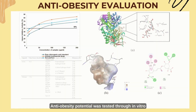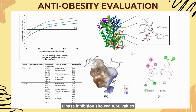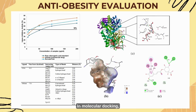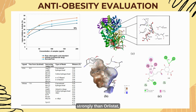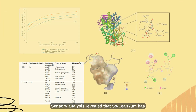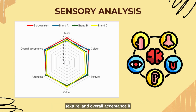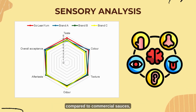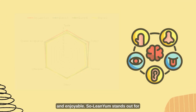Anti-obesity potential was tested through in vitro and in silico analysis. Lipase inhibition showed IC50 values comparable to pure chlorogenic acid and orlistat, a drug used to combat obesity. In molecular docking, chlorogenic acid bound pancreatic lipase more strongly than orlistat, highlighting its natural anti-obesity potential. Sensory analysis revealed that Solenium has superior taste, texture, and overall acceptance compared to commercial sauces, proving that Solenium is both healthy and enjoyable.